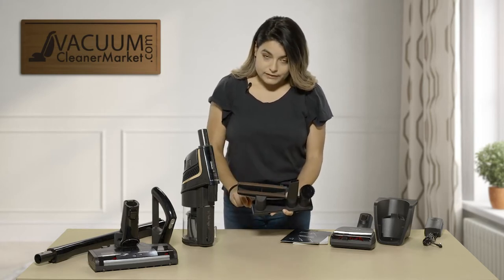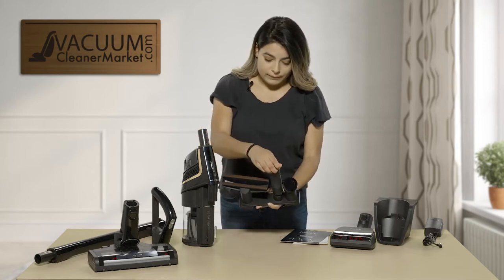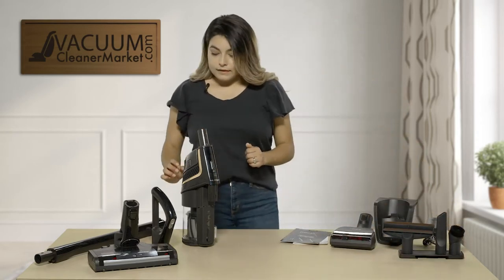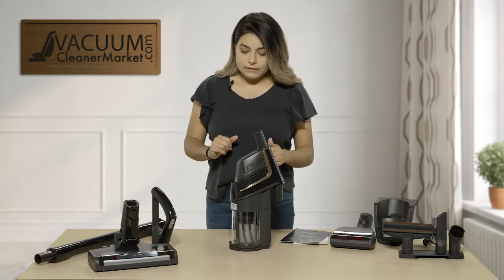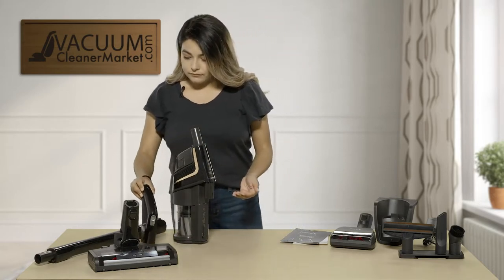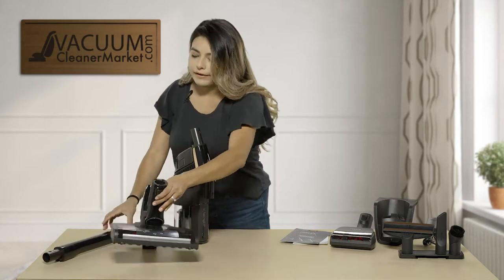It comes with this little attachment holder. When you remove it you can see that this crevice tool goes into this position so that you're not mixing them up. Then it comes with the actual vacuum unit, the canister. Then you have your handle, your wand, and then you have your powerhead.